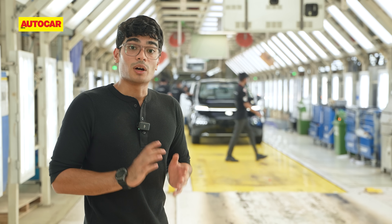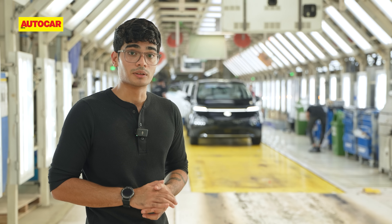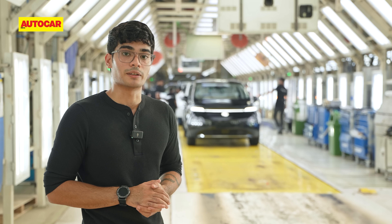And here it is — one Windsor EV Pro fresh off the production line with the locally assembled 52.9 kWh battery pack. Did you find this rundown interesting? Let us know in the comments below and subscribe to the Autocar India YouTube channel.